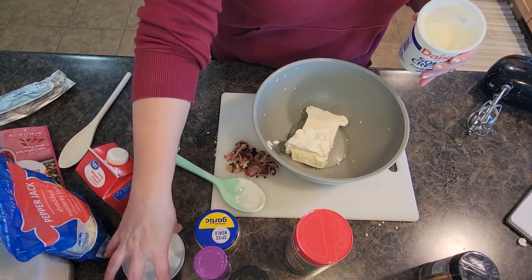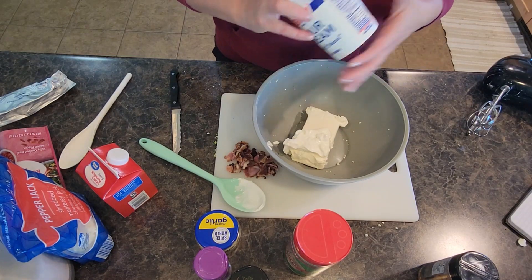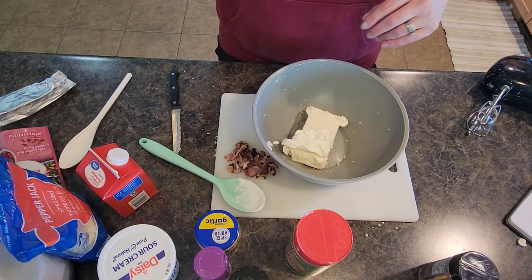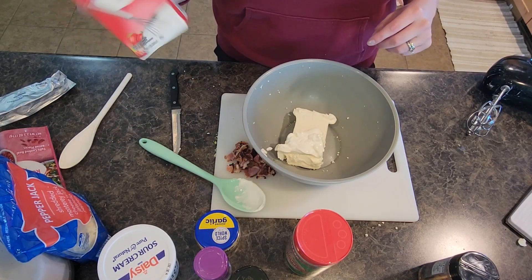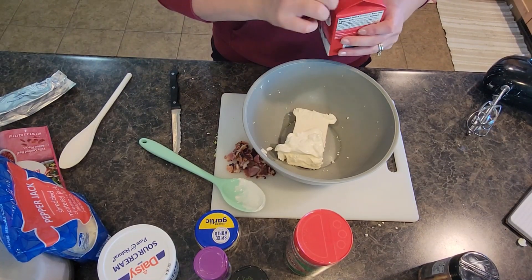Even though this has broccoli and cauliflower in it, with all the cheese, sour cream, and heavy cream, this is not a healthy recipe. However, it is still very yummy — it makes a delicious side dish and great leftovers. Plus it does get broccoli and cauliflower into those picky eater kids if you have some in your household.